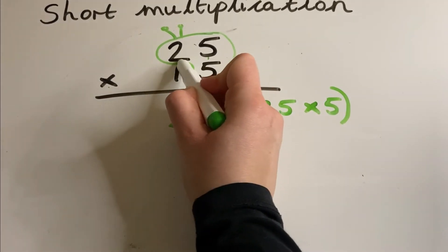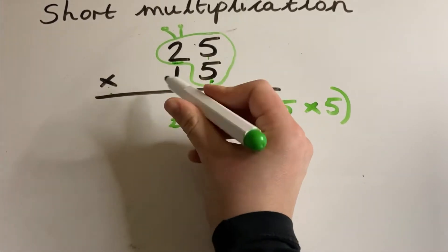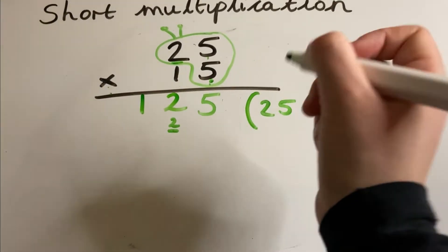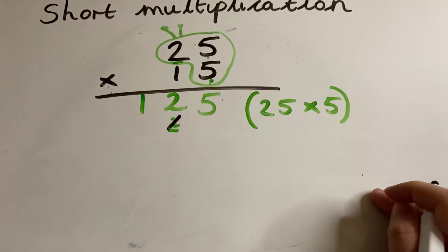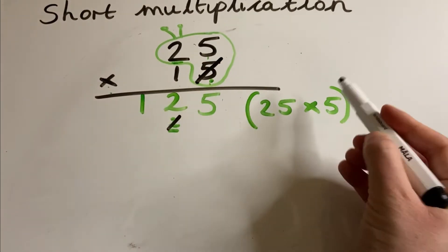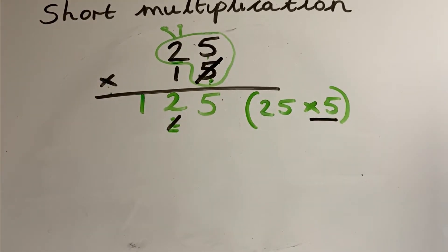Now I do two times five, which is 10, but this time I'm adding my cheeky little number, so add two, which gives 12. Write it in. Your next thing to do is cross off anything you don't need anymore — I don't need that little two, and I don't need that five because I've already multiplied it. So I'm going to cross that off too.